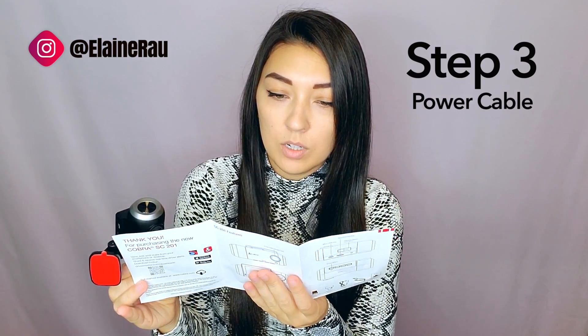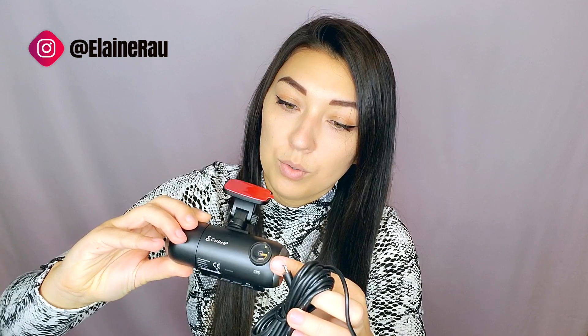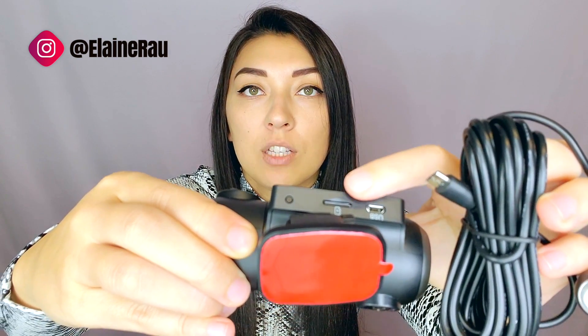If you want to connect to the power, this part attaches here where it says USB. Right beside it is the memory card slot — and it actually comes with a memory card already inserted, which is very impressive. I get a lot of cameras but usually they don't have an SD card inserted. It's also 16 gigabytes, which is huge.